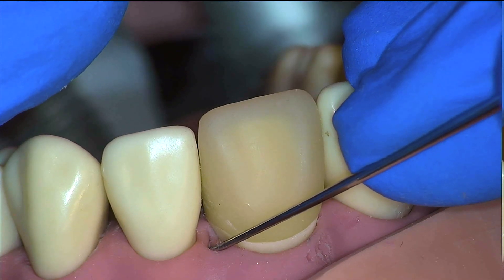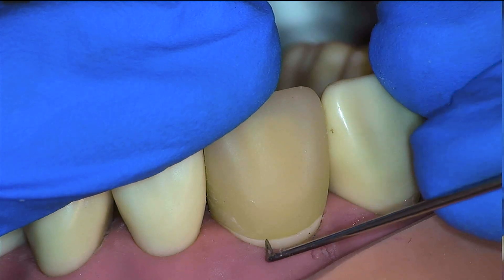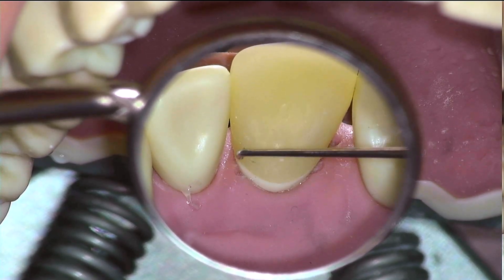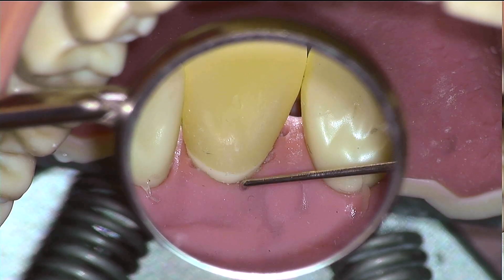Upon reseating there is no longer any tactile or visible excess on the distal, and I am satisfied with the seating of that crown now. We will go ahead and check the palatal for any deficiencies in the same manner and adjust anything as needed.